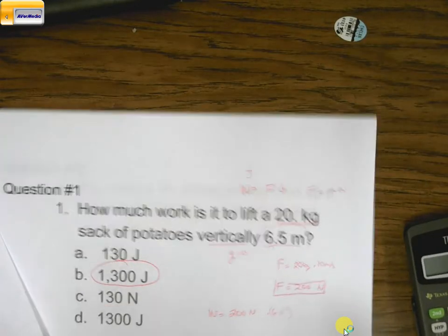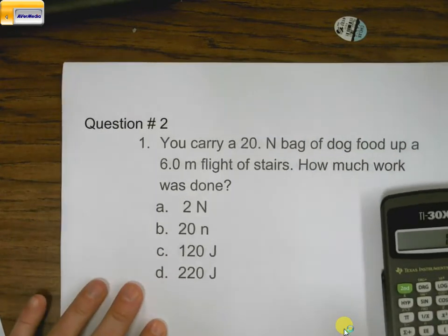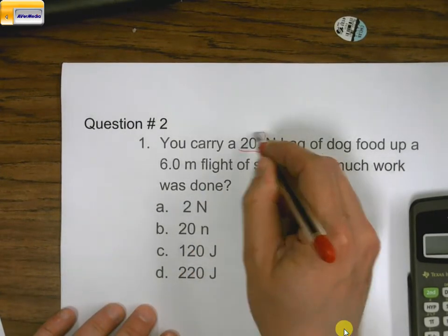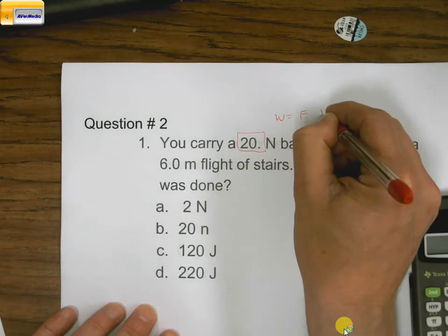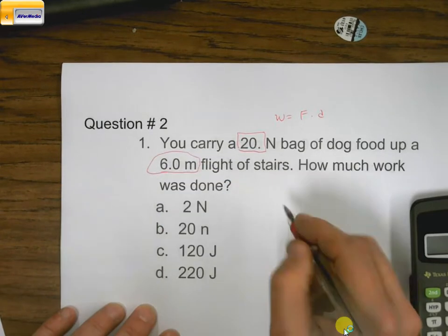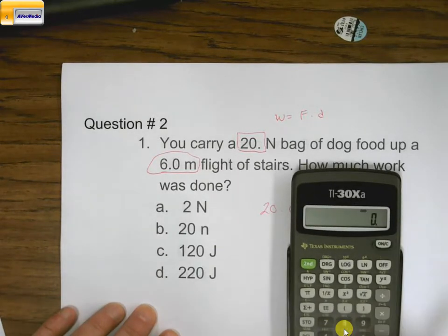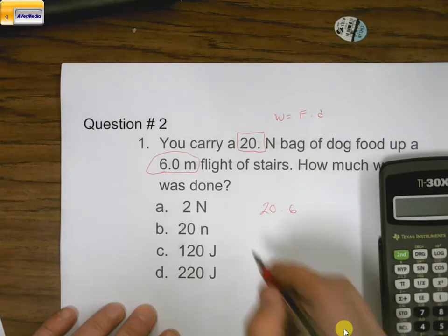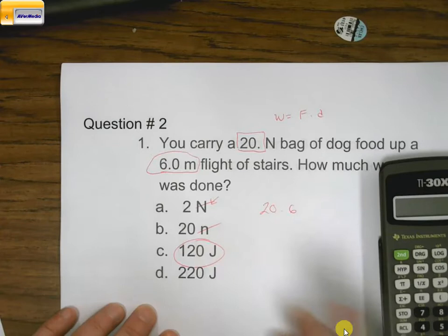Let's go ahead and go to the second one. Now we have newtons already given, so we want to find out how much work it's going to take using 20 newtons of force. Work equals force times distance, so I have my 20 newtons and my distance, so I take 20 times 6, which equals 120 joules. Remember, newtons is a force, so we have 120 joules — that's how we get that one.